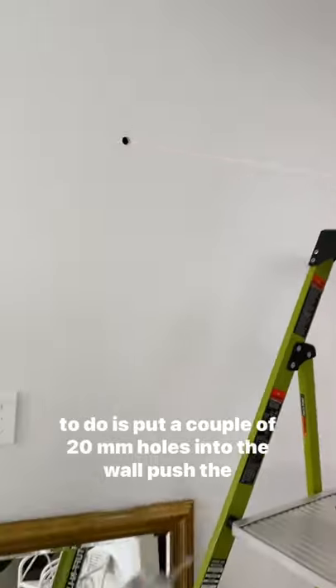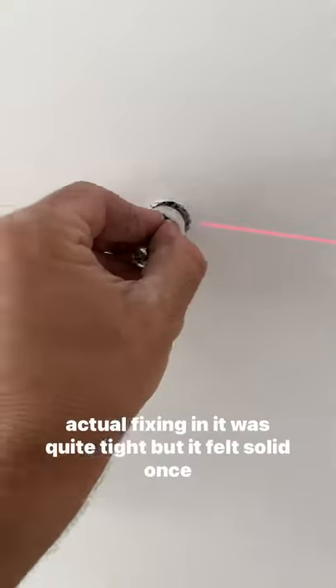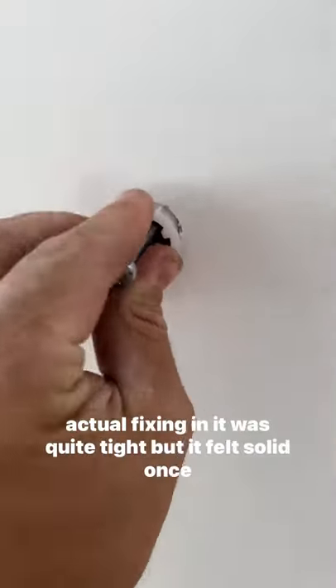All you've got to do is put a couple of 20mm holes into the wall and push the actual fixing in. It was quite tight, but it felt solid.